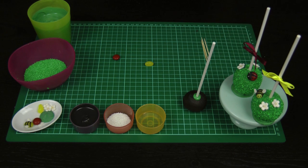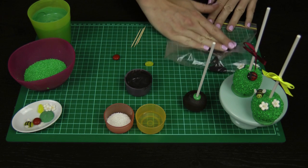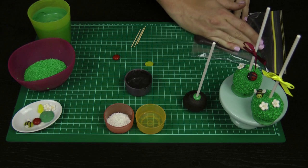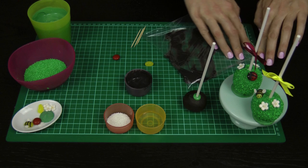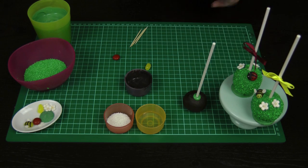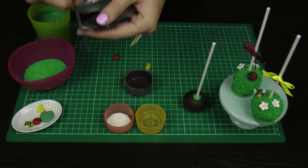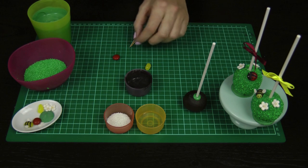Take your ziplock bag and pop some of the black candy melts in — you really don't need very many; 3 or 4 melts is probably enough. Push them all the way down to the corner of the bag and let any air out before you seal it up. Then using your scissors, cut off a really fine little tip at the end. Make sure you know where your little plastic tip has gone so that you don't end up with it in one of your cupcakes.